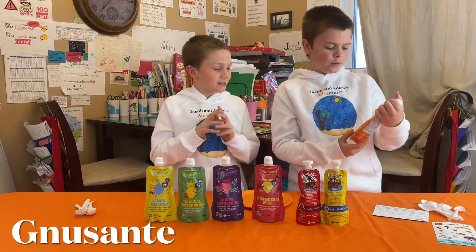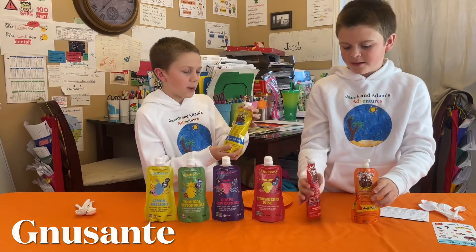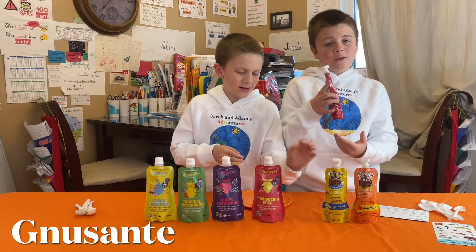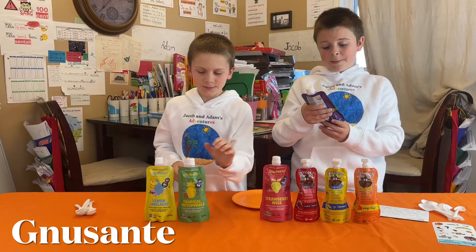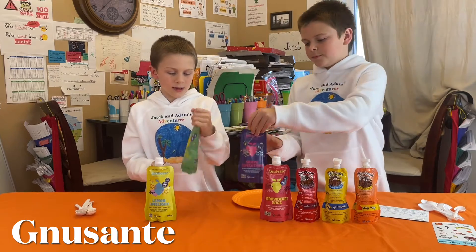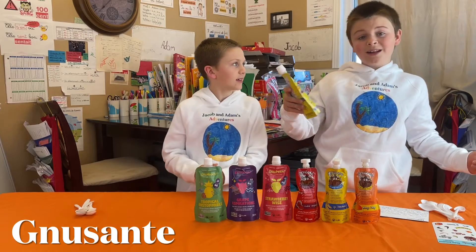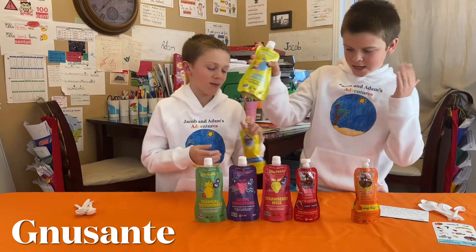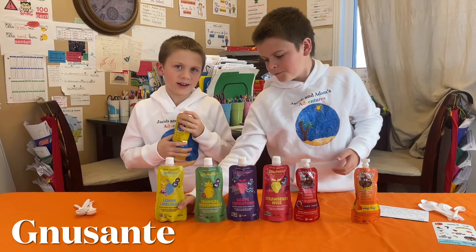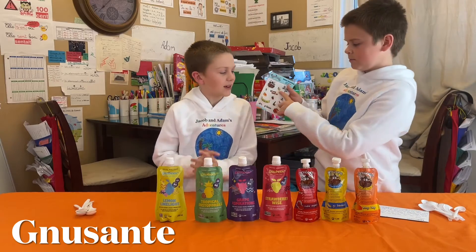So here we have the flavors: Mango Tango — I like that it rhymes — Go Banana, Rockin' Raspberry, Strawberry Whiz, Grape Aspiration, Tropical Unstoppable, and Lemon Limelight. I think my favorite will be banana because I'm a fan of bananas — I always eat bananas — and there's even a sticker of bananas!